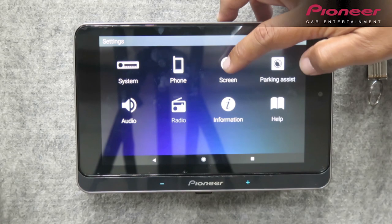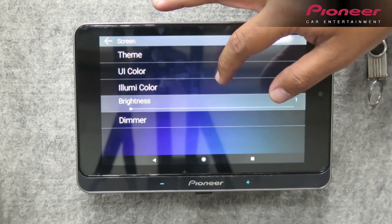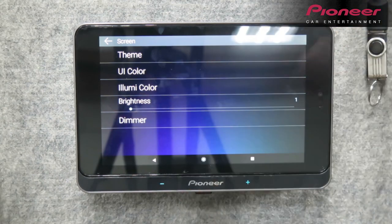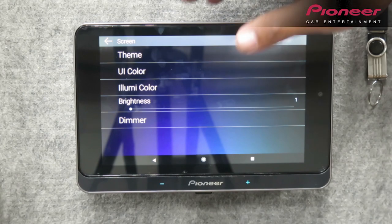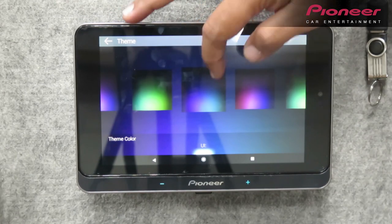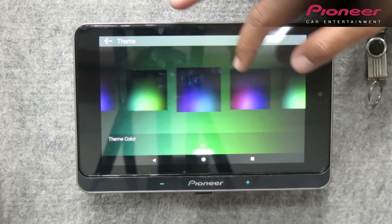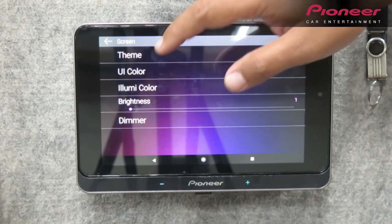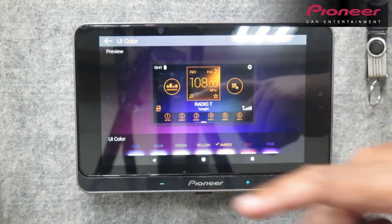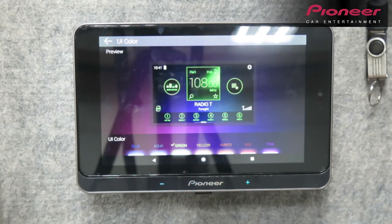Next is yung screen. Under screen, nandyan po yung theme, yung UI color, illumination color, yung adjustment ng brightness ng screen — pwede nyo i-adjust yan — or yung dimmer, siyempre didiliman nyo. Under theme, makikita nyo yung iba't ibang kulay — pwede mong mabago yan. Sa UI color, makikita nyo: pwede mong gawin pink, red, amber, yellow, green. It's up to you kung ano yung mood mo o kung ano yung gusto mong color.